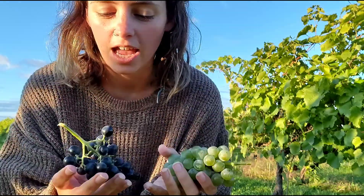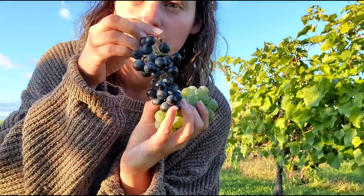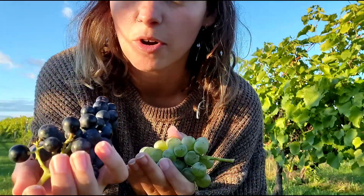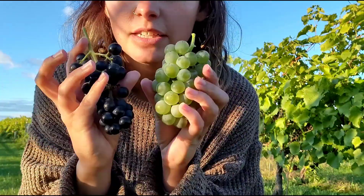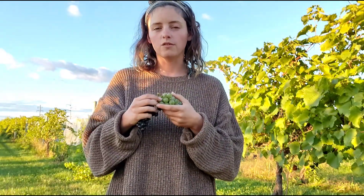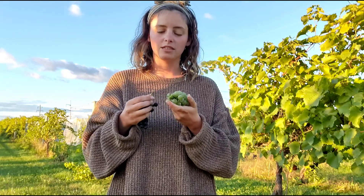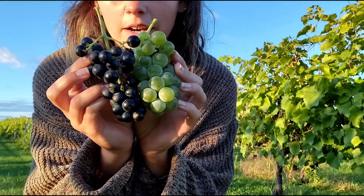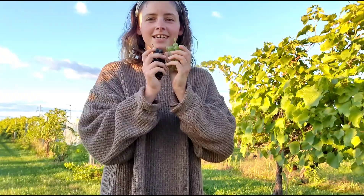We only had about four rows of the other variety, so it didn't equal that much. This is the Marquette. Both of these are seeded grapes grown for wine, so they're not like the grapes you find in a supermarket — they have seeds and are quite a bit smaller. The Marquette is much smaller than the Brianna. I'm going to show you the kind of vines they grow on.